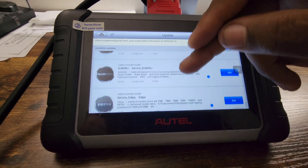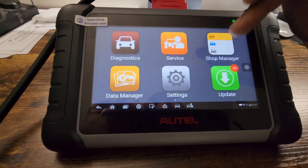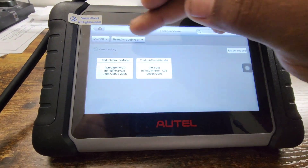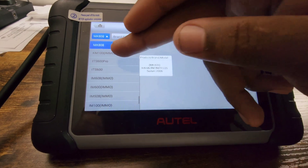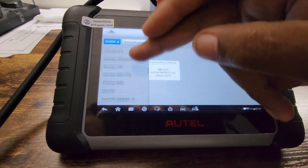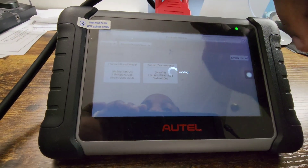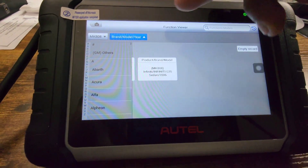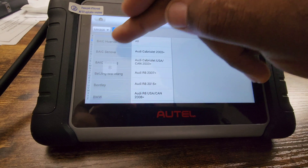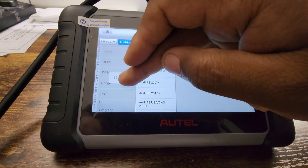I don't update for all these companies because some of them aren't even in the United States, so it doesn't matter if you update those or not. Then we have Function Viewer — basically you can look at different Autel tools and see what options are available. I'm going to go to the MK808. It has to be connected to the internet to load that. Let's try Audi — actually, let me try a different company.